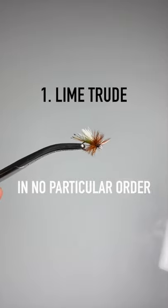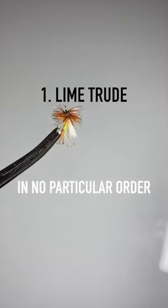Our first fly is a lime trude. It imitates no particular bug, but its bright green body does great representing hoppers and will catch fish all summer long.